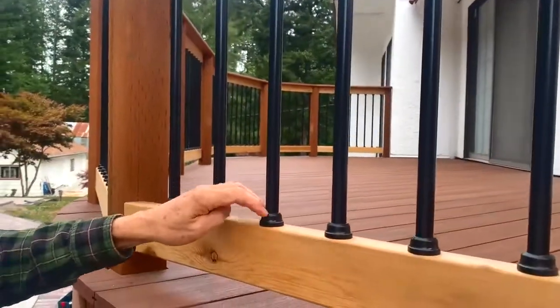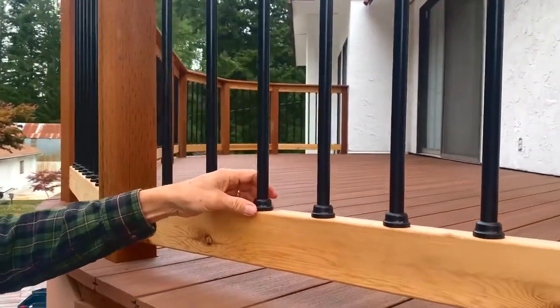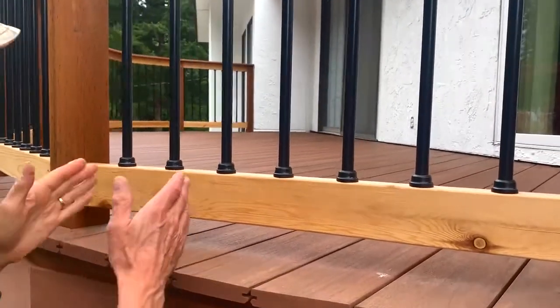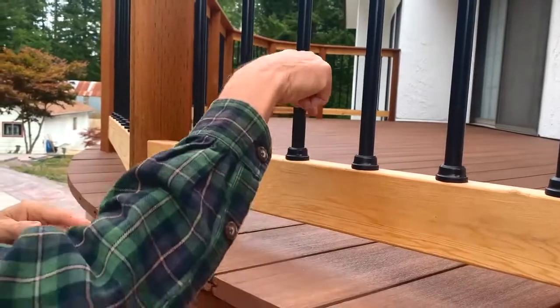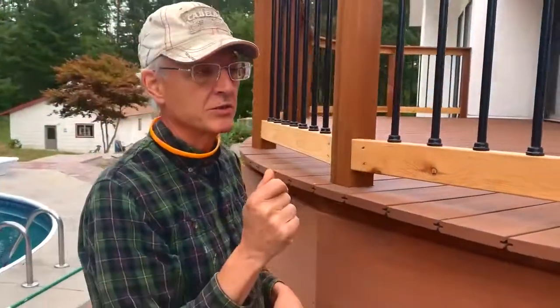Really, really stout base that you snap. You just screw these in. They give you a template in order to get your spaces. Mark them, screw them, snap these things in just slick as a whistle.